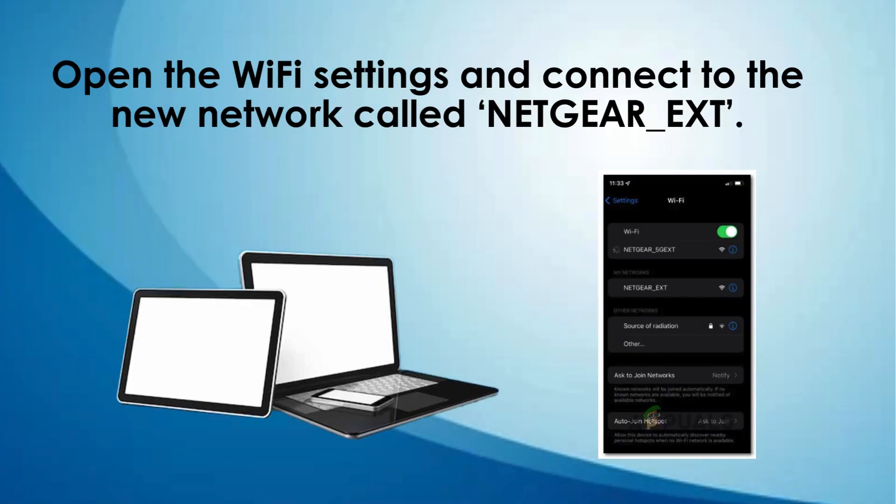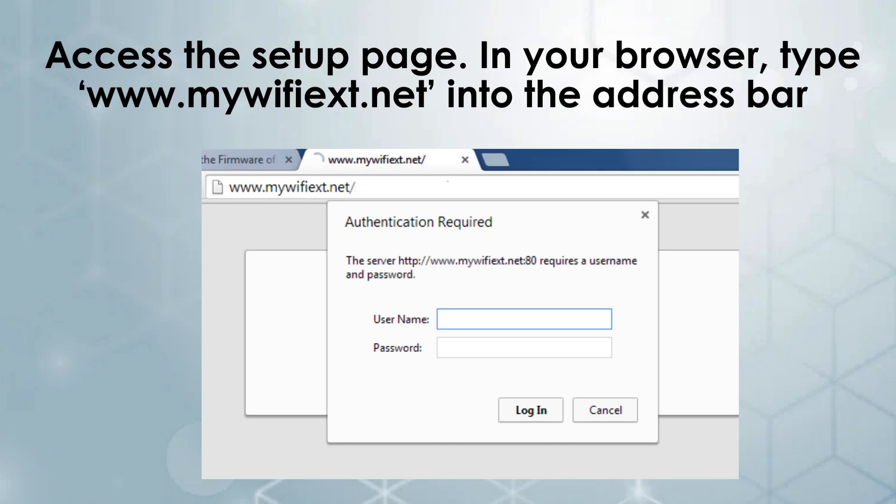Connect to the extender. On your computer or mobile device, open the Wi-Fi settings and connect to the new network called NETGEAR_EXT. Once connected, open a web browser.